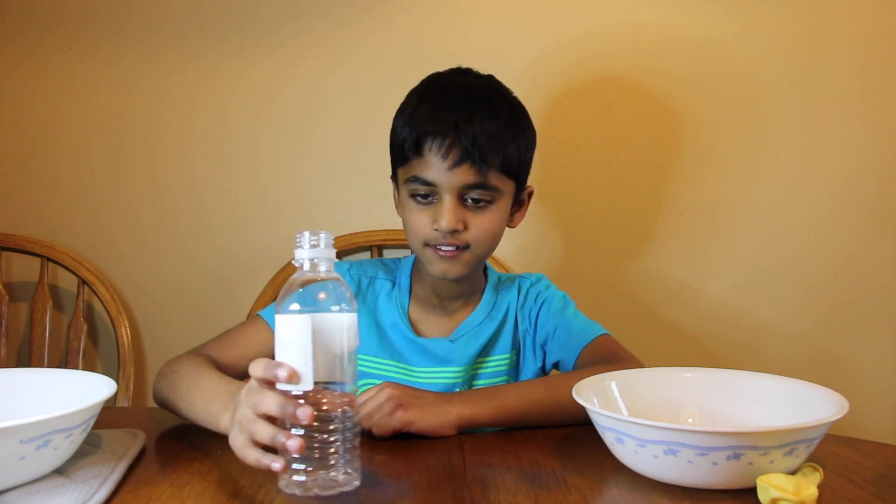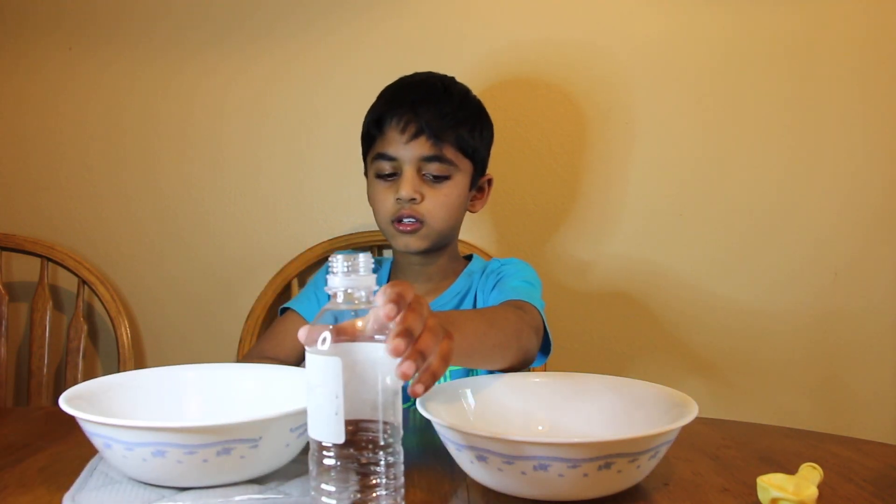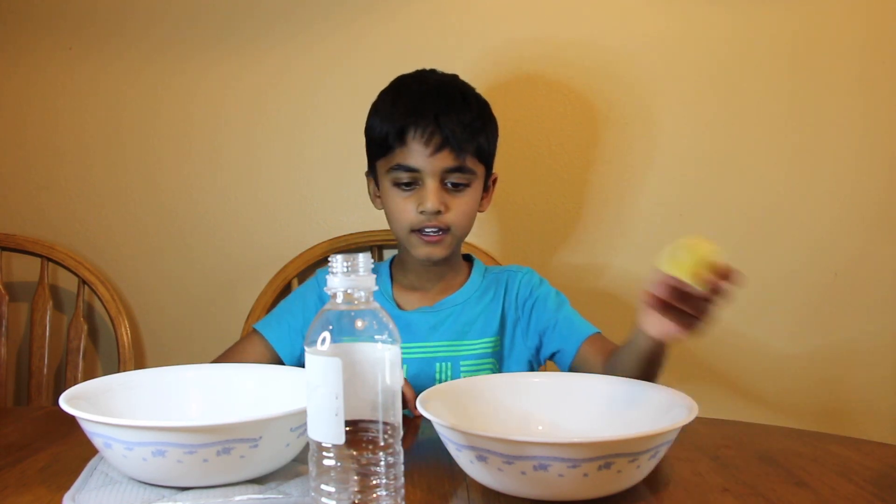Friends, do you know hot air rises and cold air doesn't? The things that you need for this experiment are a bottle, two bowls — one for hot water, one for cold water — and a balloon.